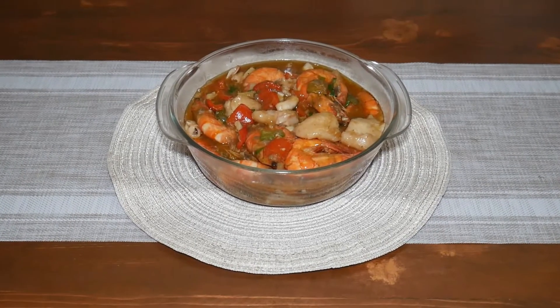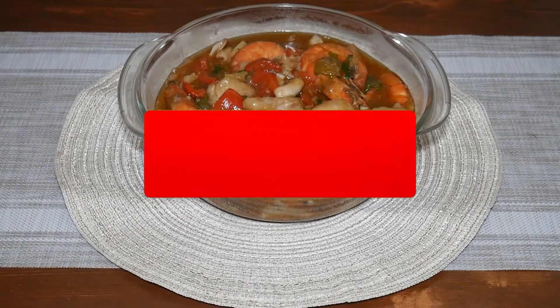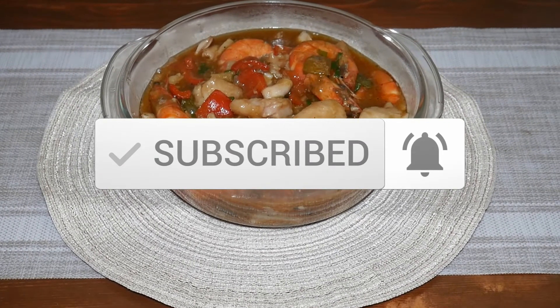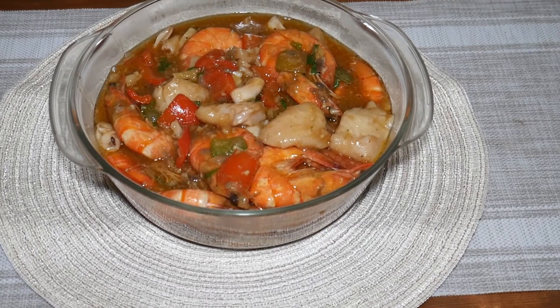I hope you guys enjoy making this recipe. Thank you for watching! Before I end this video, kindly give it a thumbs up, subscribe, and hit that bell button so you'll get notified every time we upload. I'll see you again in the next video. Bye!